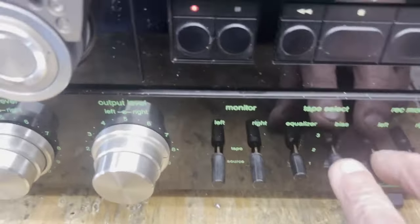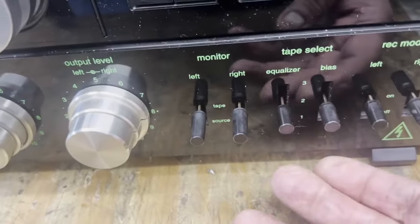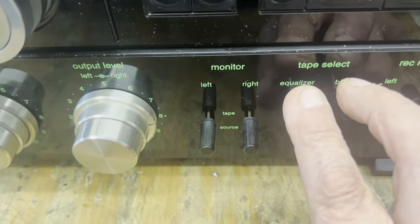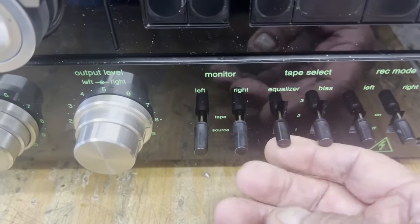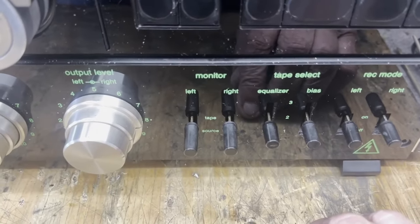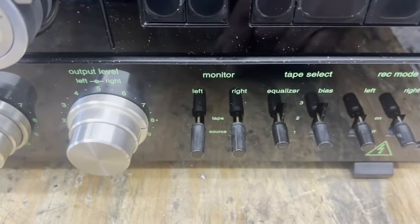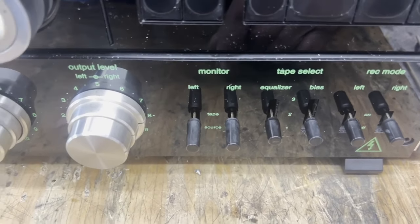Now your bias and EQ switches are right here. As long as you use an ATR tape, they should be in the middle position. If you flip these switches up — either one or both — you decrease the highs. So if you've got something that's really bright or really lacking bass, you can push those up and it'll turn the highs down a little bit. If the tape is really bassy while recording, push them down and it'll increase the high frequency. But for the most part, with good clean tape, you'll want to leave those two in the center position.